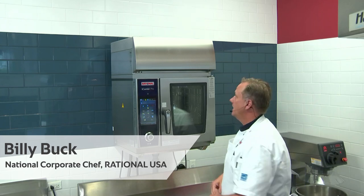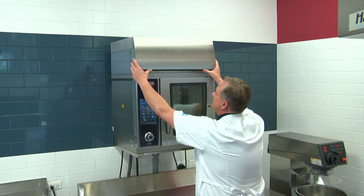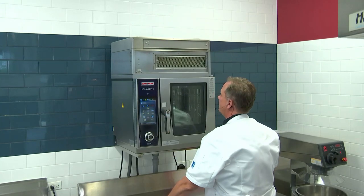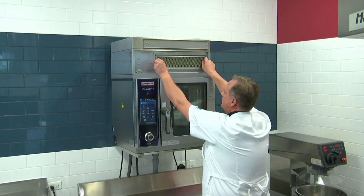In this section, we'll be cleaning the filter on our Ultravent Plus. In order to do so, I'm first going to remove the condensation hood, which is just the front piece that just slides right off, and then I'm going to take this little filter unit out.